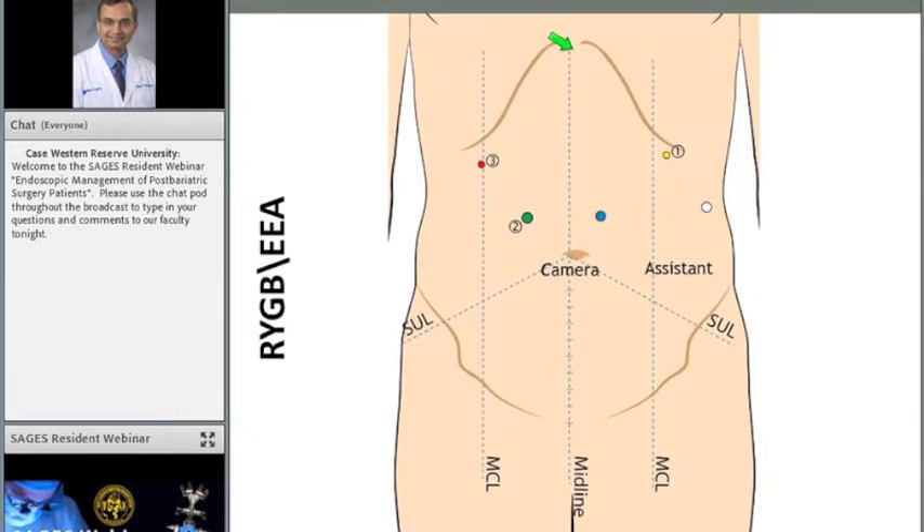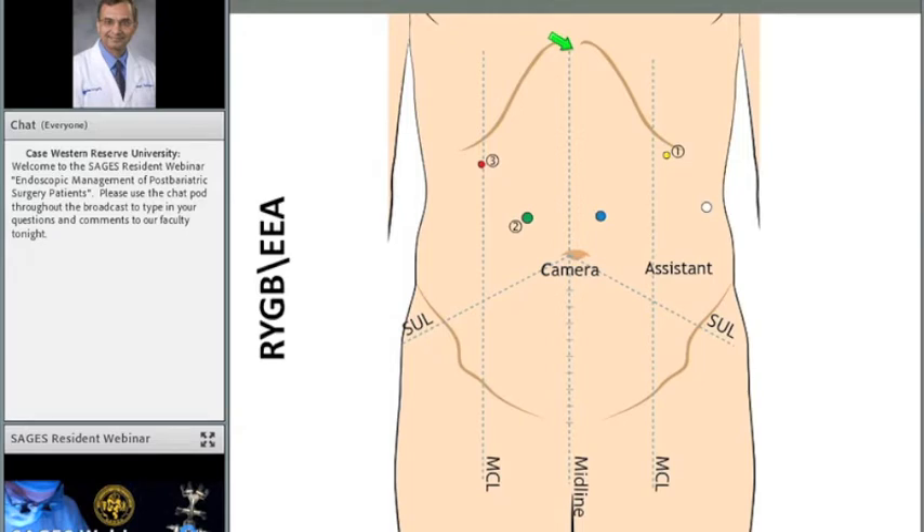I'm actually not going to be showing a video of this procedure, but several photographs, and I think these photographs will take you through the procedure step-by-step. I think that's going to be particularly helpful, and given the quality of streaming video, this will work out very well. So, here are the steps of the laparoscopic Roux-en-Y gastric bypass, and I'll talk through these steps as though I'm talking to one of my fellows through the case.